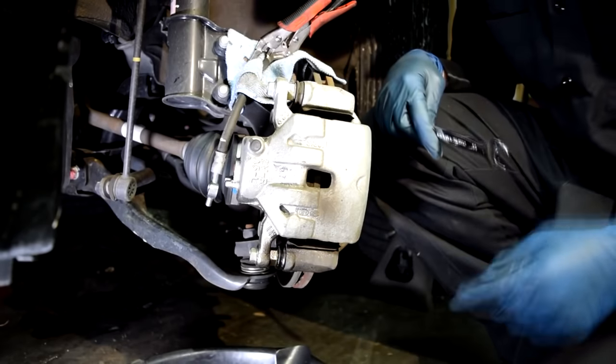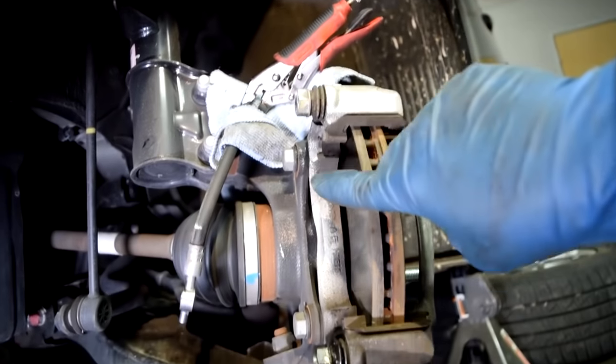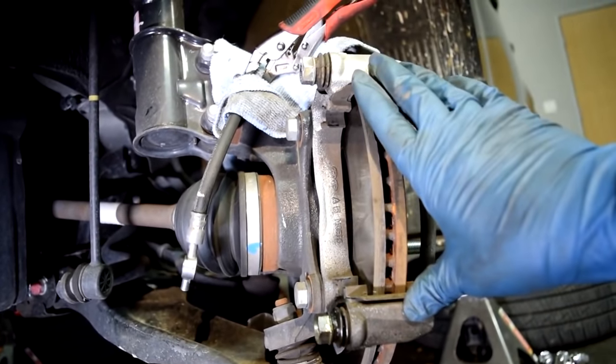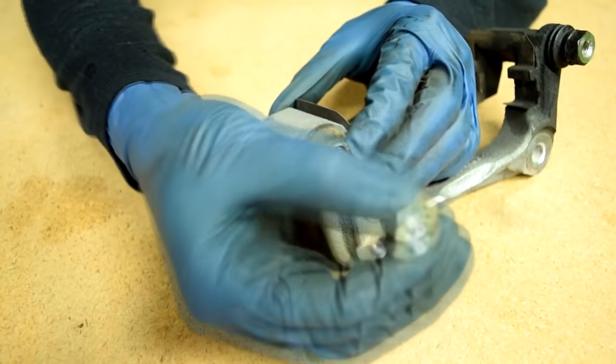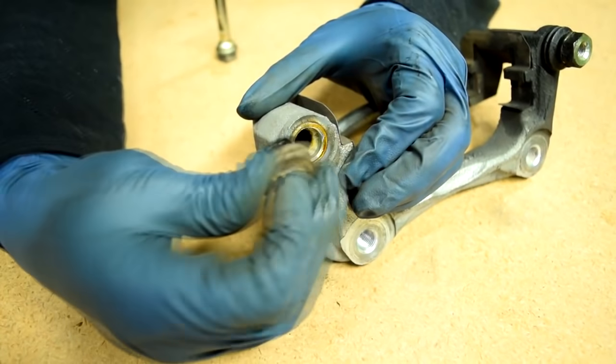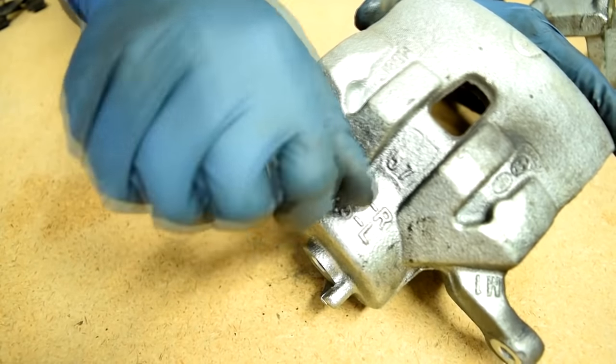Next, we'll remove our upper and lower caliper bolts, then remove our caliper. Next, we'll remove the upper and lower bolts for our brake caliper mounting bracket and remove our caliper bracket. Next, we need to remove our brake hardware, including the sliding pin, the rubber boot, the metal bracket for our brake pads, and the dust boot for our bleeder screw.